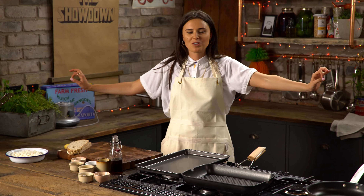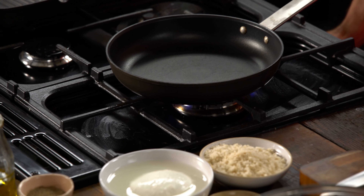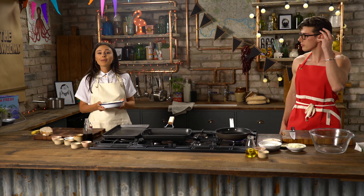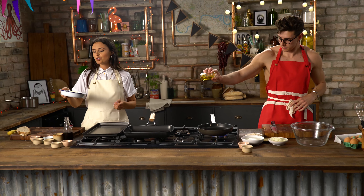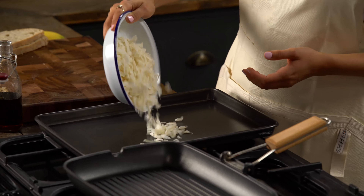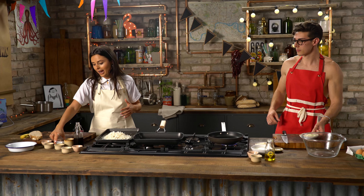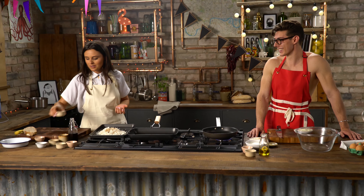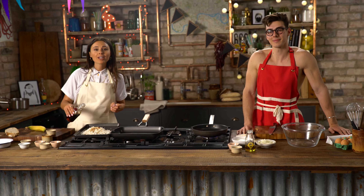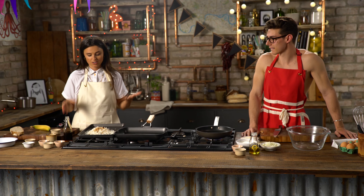We're opposite ends of the spectrum this week. Totally opposites, I like it. I'm going to throw my pan on a medium heat and saute some onions. I'm going to get to work on my bacon up, which is bacon made from coconut. I have some dried coconut flakes here. I'm just going to put them on a baking tray and add all the seasoning — some tamari, which is gluten-free soy sauce, some liquid smoke, some smoked paprika, and a tiny drop of maple syrup. Then just mix everything together with my hands. Super, super easy.